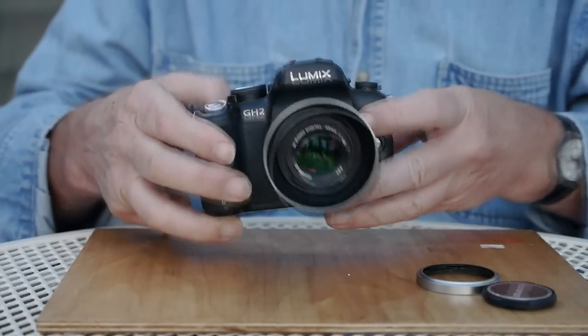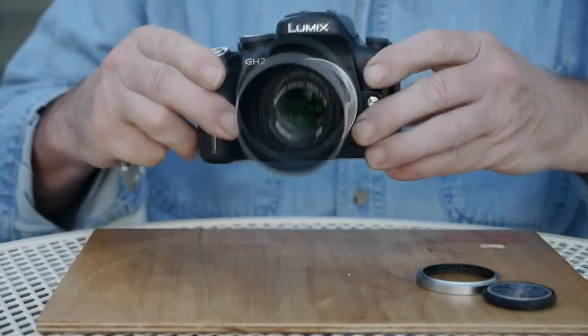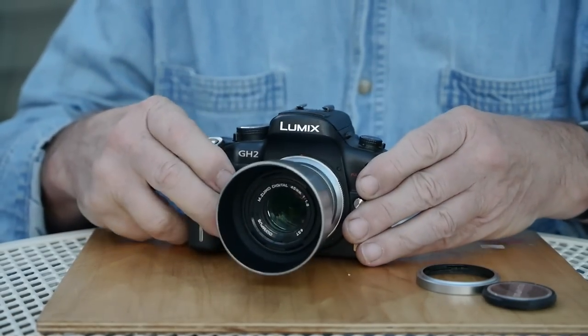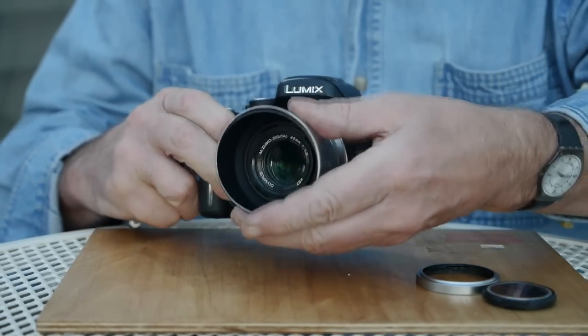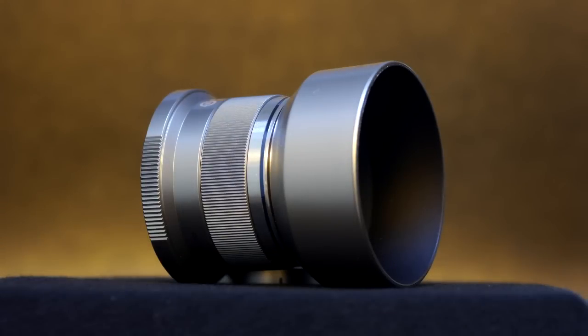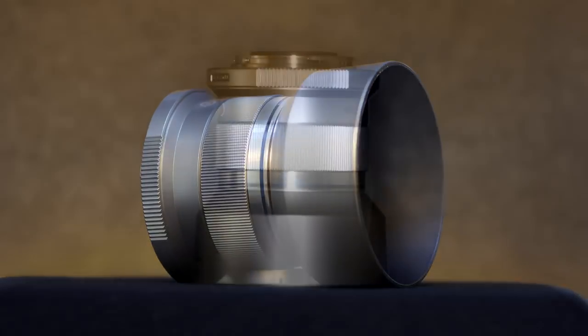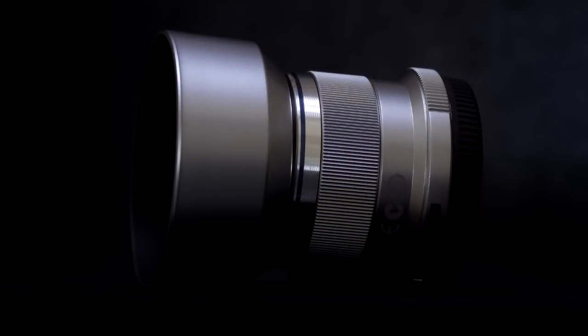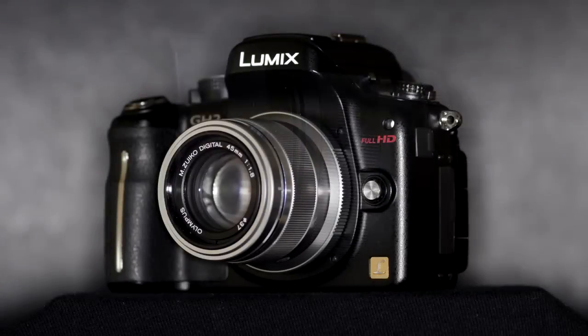This is my take on the Olympus 45mm f1.8. It's what a lot of people call a portrait lens, but good as it is for portraits, the 45mm focal length is a great deal more versatile than that. This focal length, or its near equivalent 85 or 90mm in full frame, is one that has always been in my camera bag, from Nikon F film cameras with their 85mm f1.8 Nikos onwards.